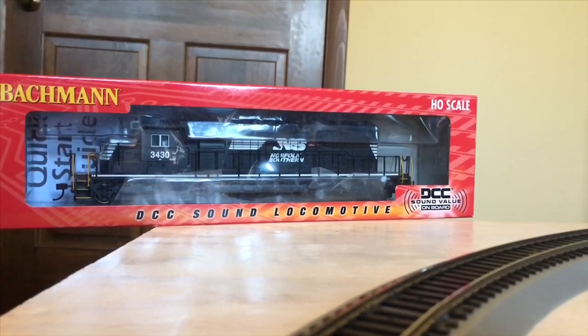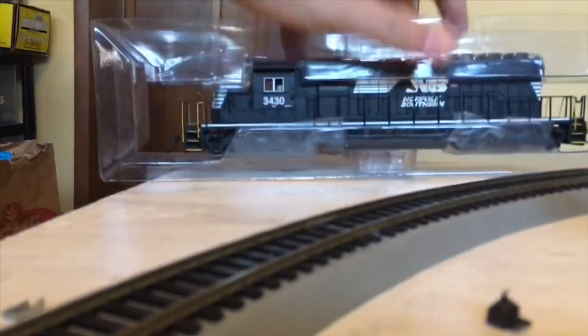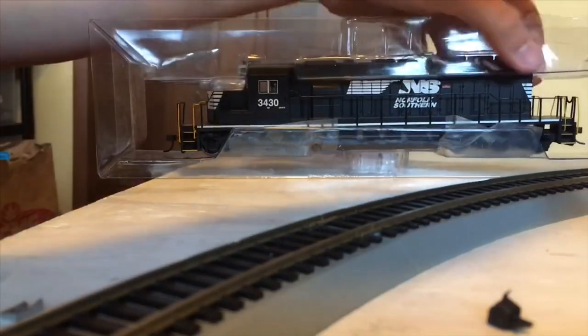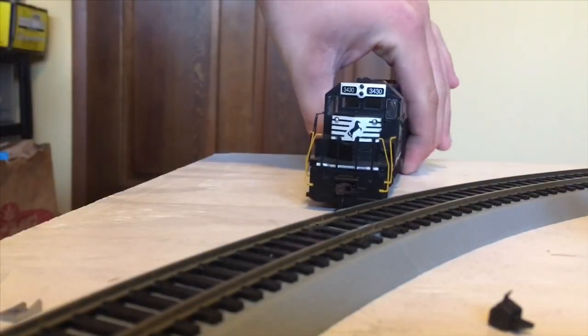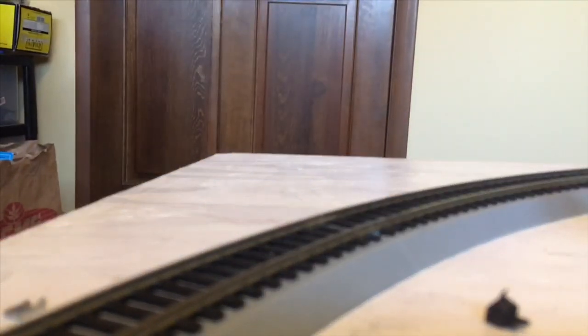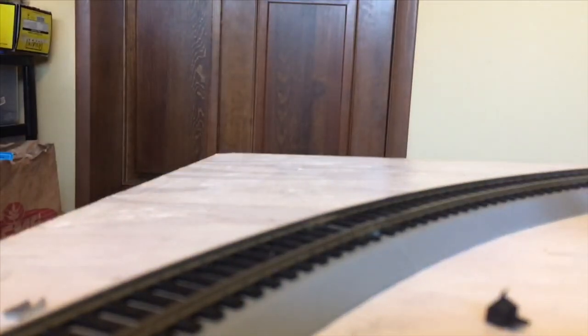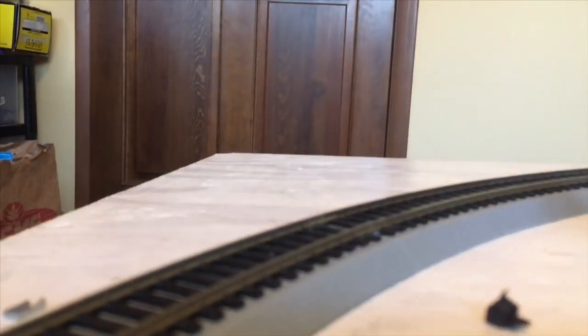Let's go ahead and pull it out and see what we got. Opening our box, we have the engine itself, the nose, side, and the rear. What all do we have in the box besides the engine? It's basically your standard stuff — you have the DCC quick start guide, the DCC onboard instructions, and of course within the instructions you have the warranty.